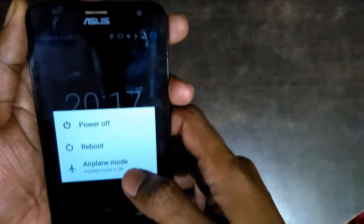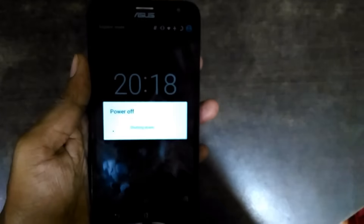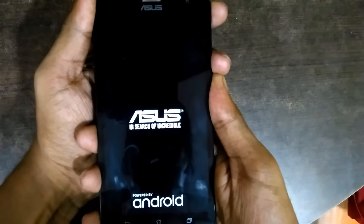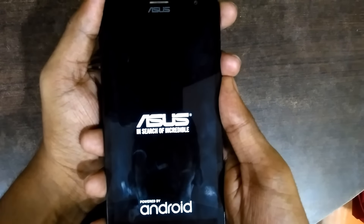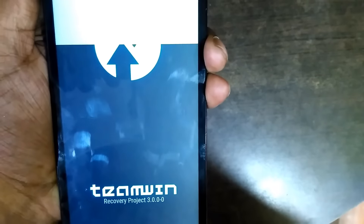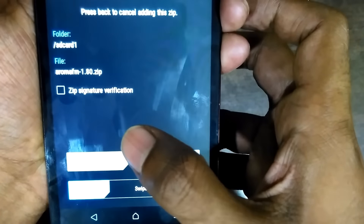Now we have to power off the device — it is shutting down, it will take some time. I will explain the concept: we are going to install aroma file manager. Now I am booting into the recovery by pressing the volume down and the power key. You can refer to Google for your specific phone. For Asus, it is power plus volume down. As you can see, I have booted into recovery.